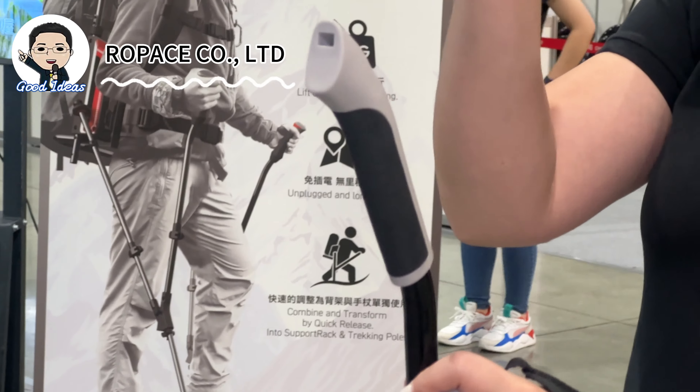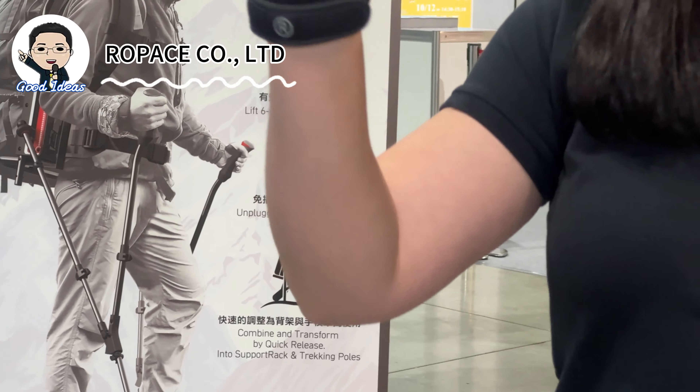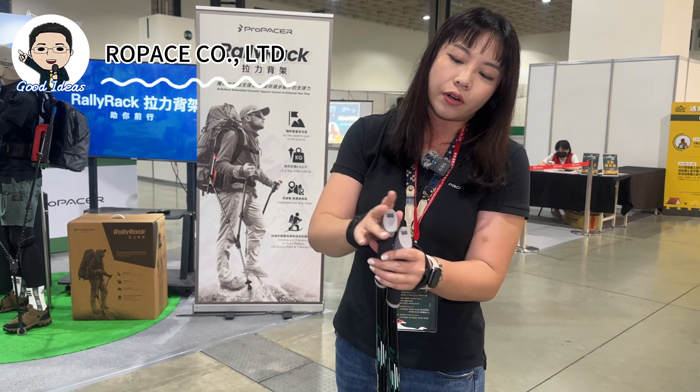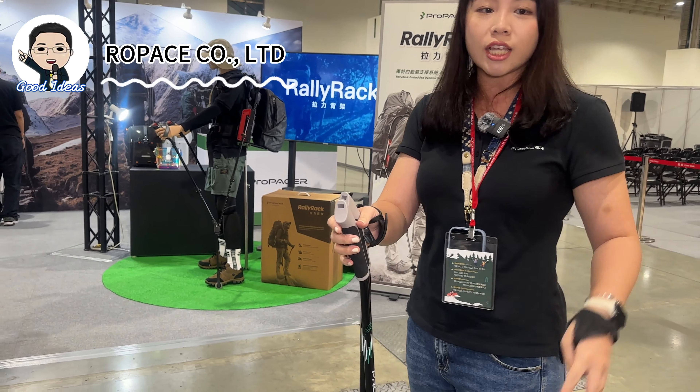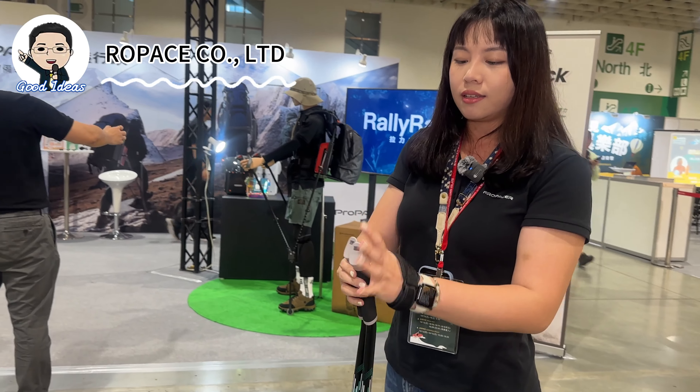We also have a special design: a quick release system. If you press the release button, you can separate your hands from the pole at once. You can do things like drinking water — anything that makes it comfortable to free both hands.